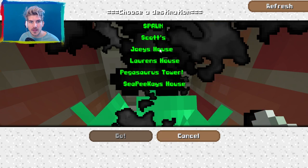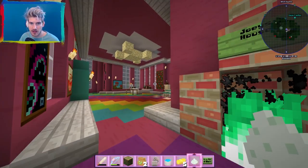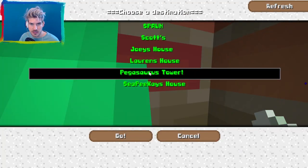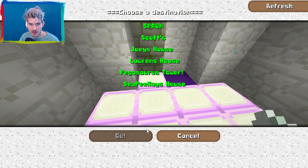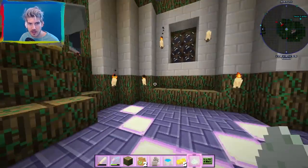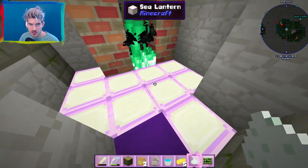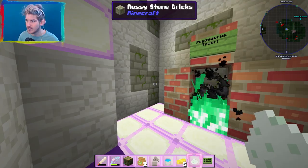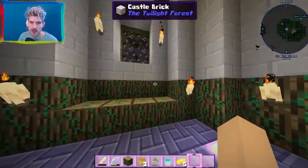There's more people on the network! We'll go to here. How freaking fun is that? Pegasaurus Tower — go! Yes! There we go. We're here at Pegasaurus Tower. This is freaking amazing. I love the freaking flue powder network. This is so freaking fun. I am just so happy. I am beyond freaking happy.